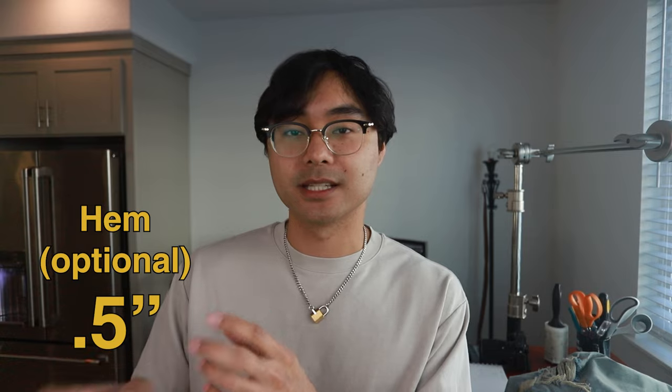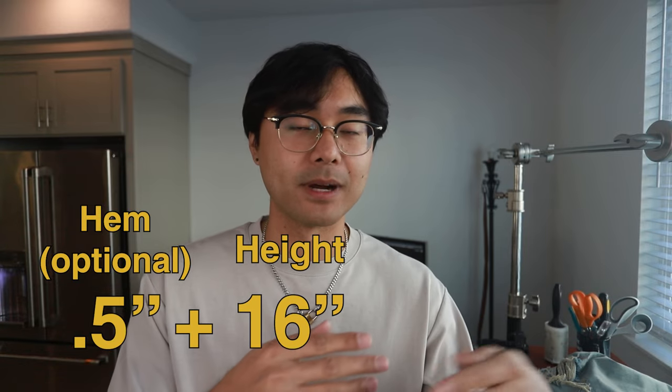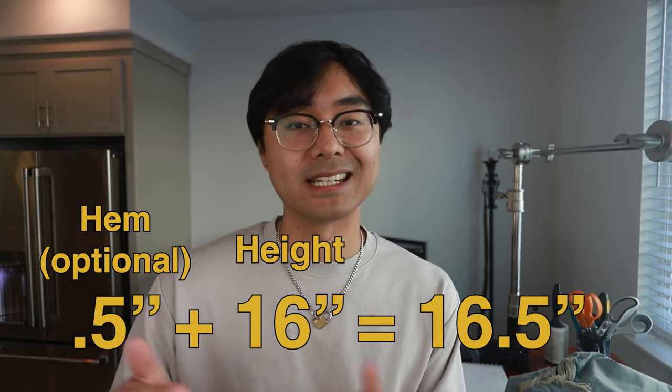If you're going to fold the hem, you have to add on that measurement — however much you're going to fold. When I make my hems, I usually fold at around half an inch, which means I have to add that half an inch to the 16 inches for my length. So in total, it'll be 16 and a half inches.